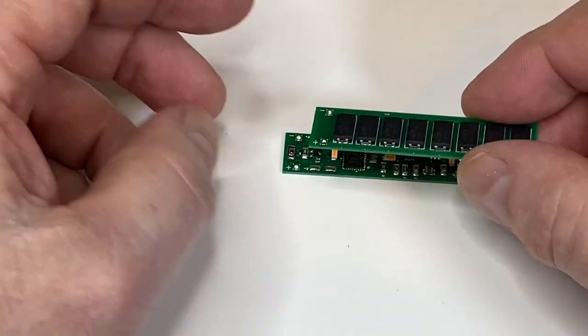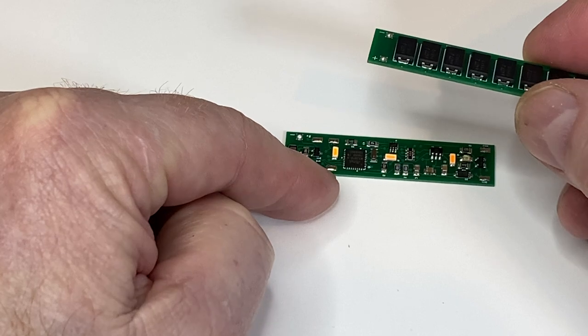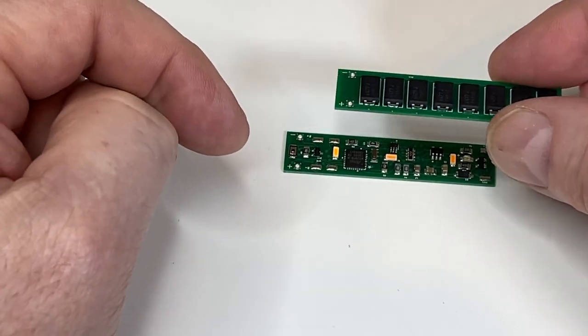One of the aspects of adding capacitors to a decoder-based board is that the way the DCC signal reads and writes CVs, it needs to not have capacitors in the way. That's the simplest way I can describe it.